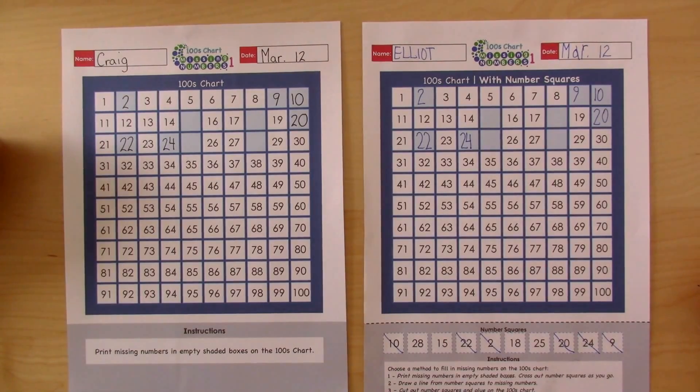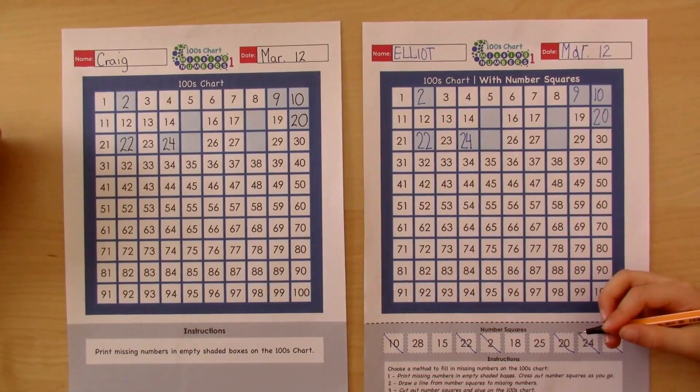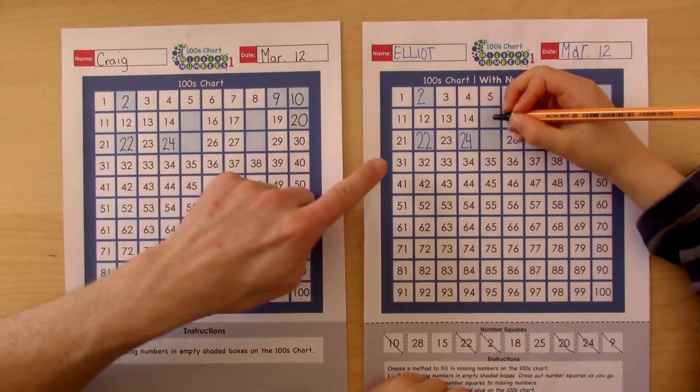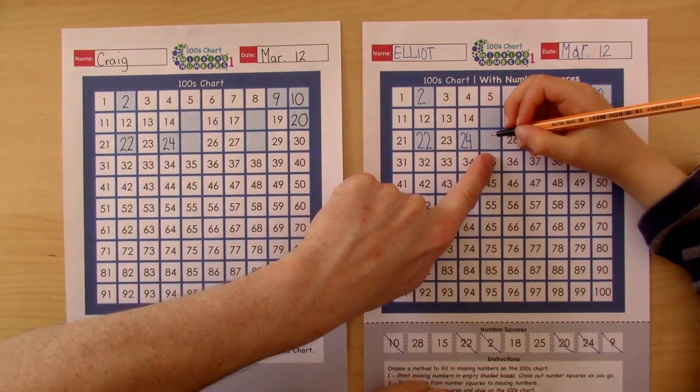So we have four left. This one — 25. Where will 25 go? There. And it comes after 21, 22, 23, 24, 25.